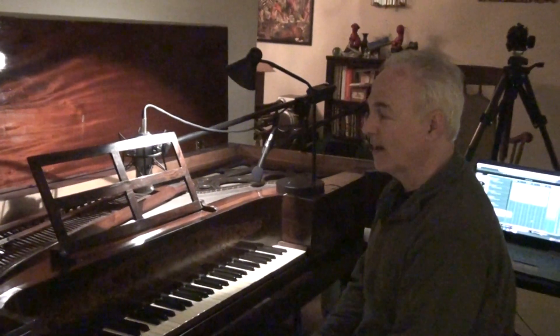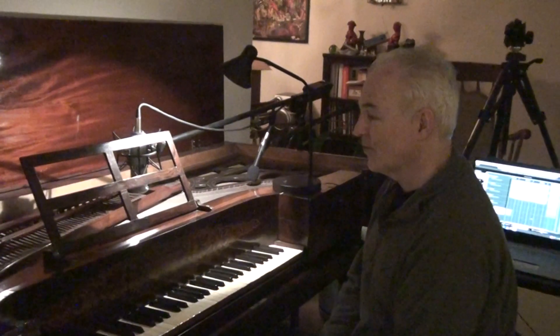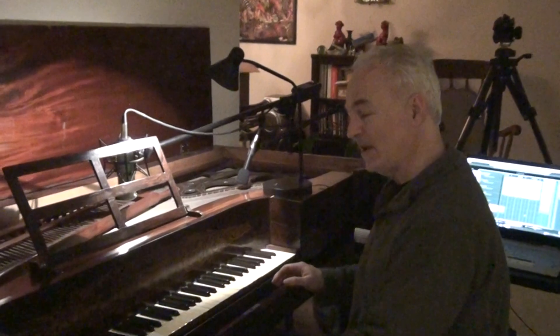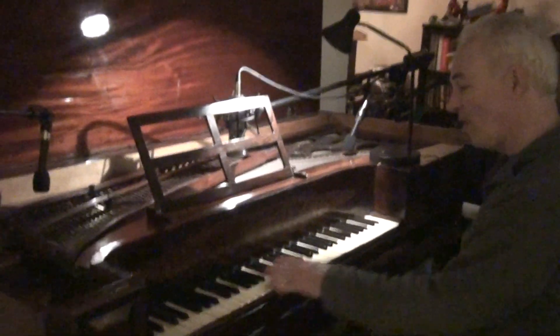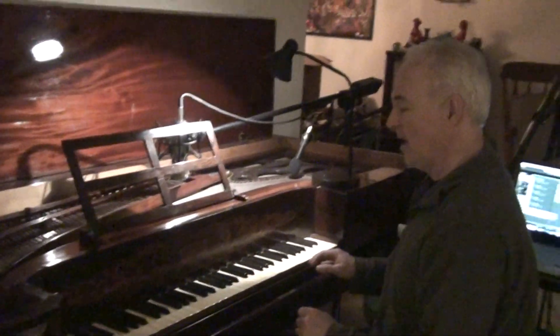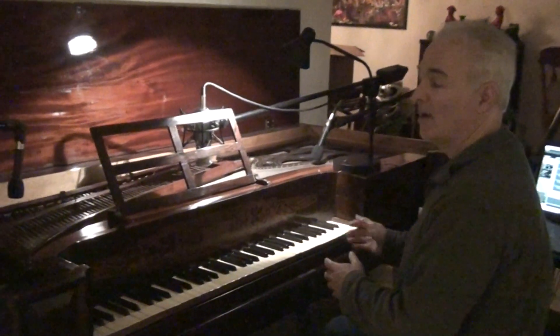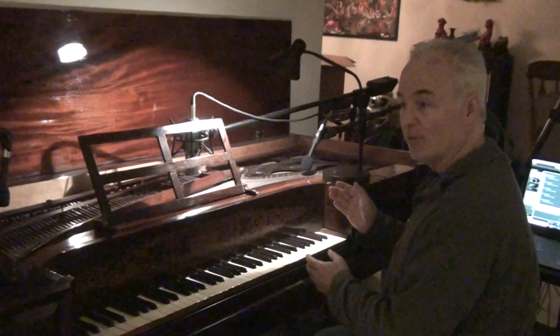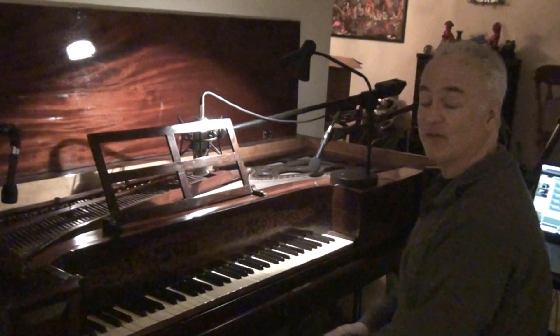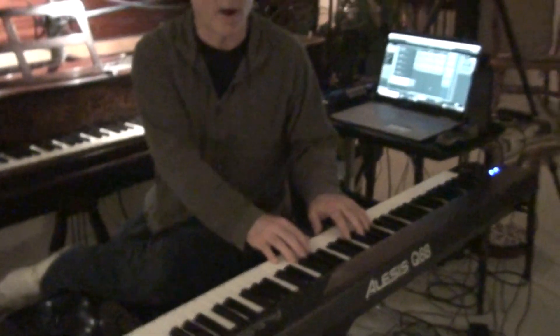Prior to it going to the museum, a friend of mine, Kyle O'Grady, suggested that I sample the instrument. By sampling the instrument, that means basically making a recording of all the individual strings and all of the individual keys, and then recording them and splicing the recording up by note and distributing it into a piece of software, which then lets it be playable on a keyboard like this. And here's a sample of what I have so far.